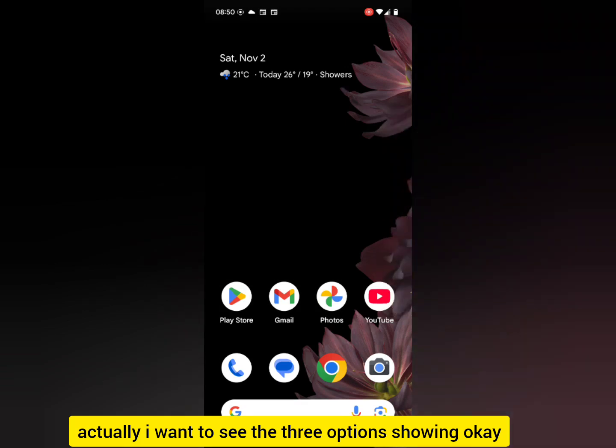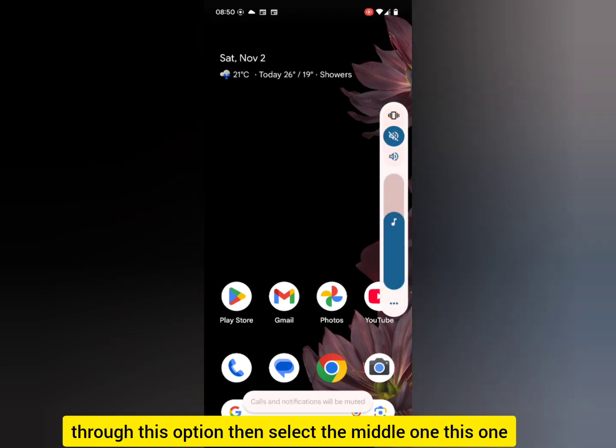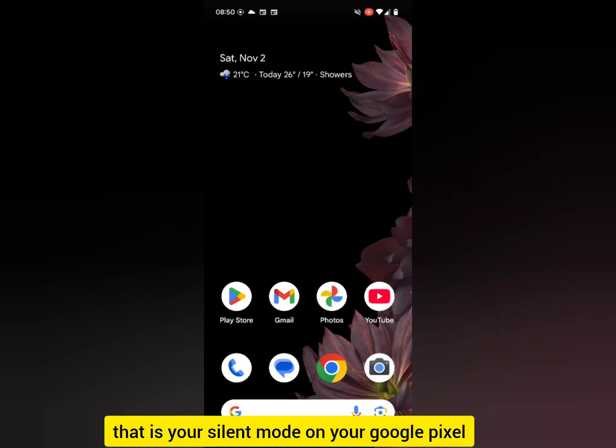You're going to see three options showing. Select the middle one, and there you can see calls and notifications will be muted — that is your silent mode on your Google Pixel.